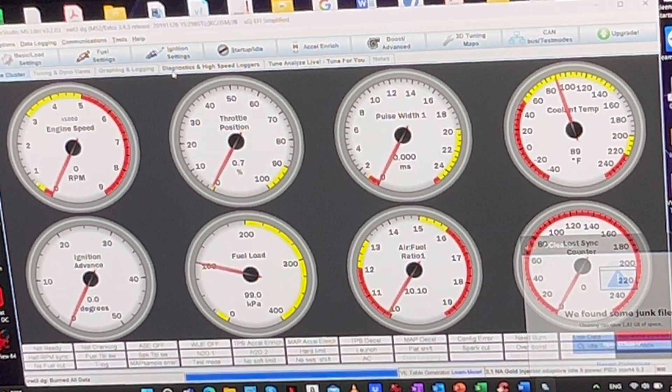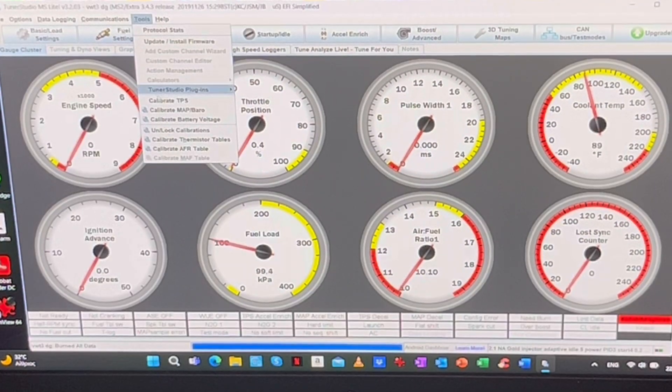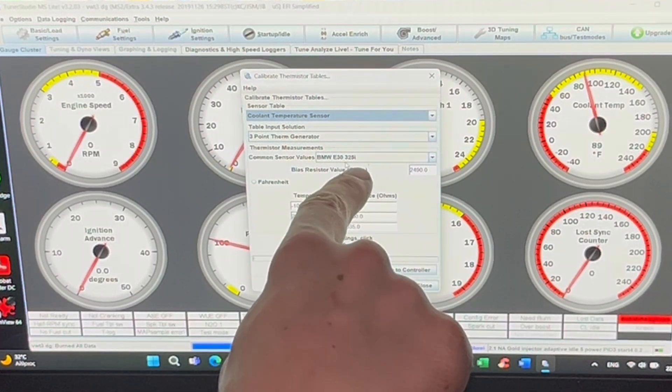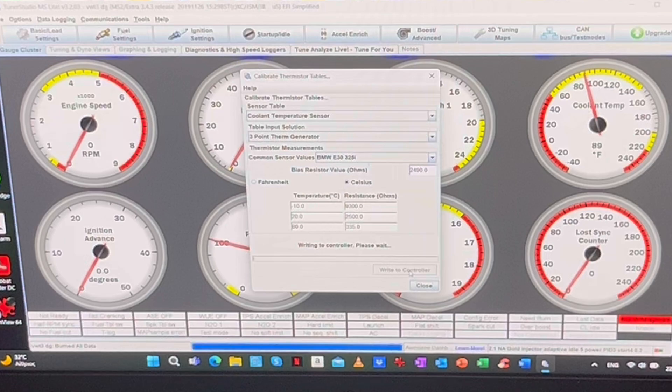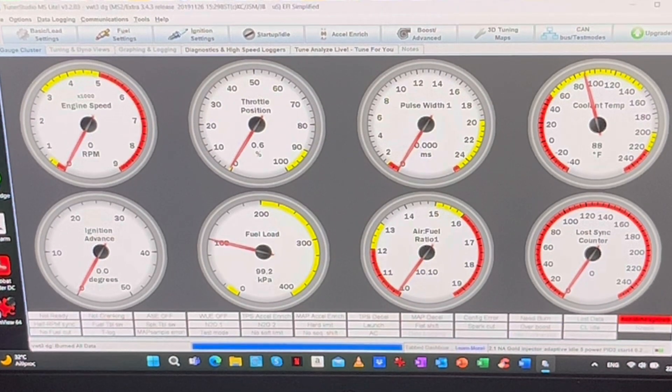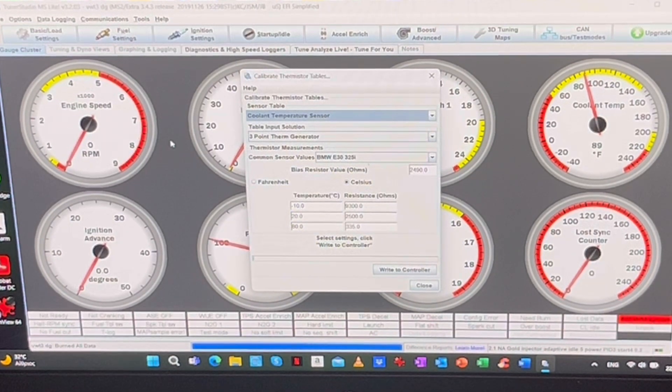After that go to Accept and you will see that the needle doesn't wiggle anymore. Then go to Tools, Calibrate Thermostat Tables, Coolant Temperature Sensor — select this one and press right on the controller. Then go again to Tools, Calibrate Thermostat Tables, Air Temperature Sensor — select this one and press right on the controller.